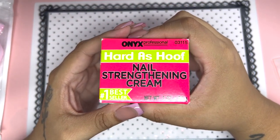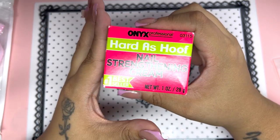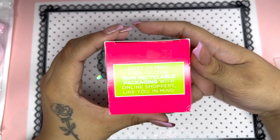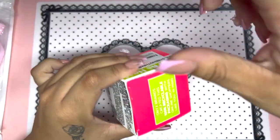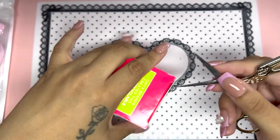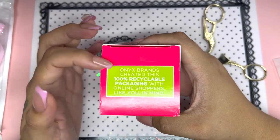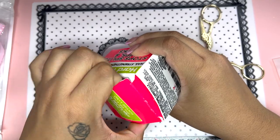So now we're going to roll right into this video. I went ahead and purchased this Hardest Hoof nail strengthening cream — this is supposedly the number one bestseller and it's by Onyx Professional. The reason I wanted to purchase this was because after doing nails for such a long time, they do get brittle. The packaging is also 100% recyclable, which is good.